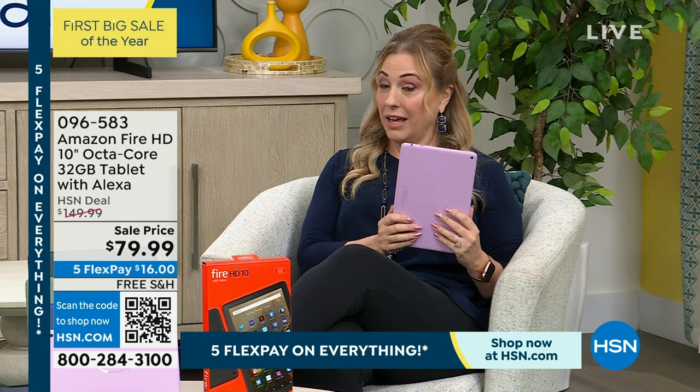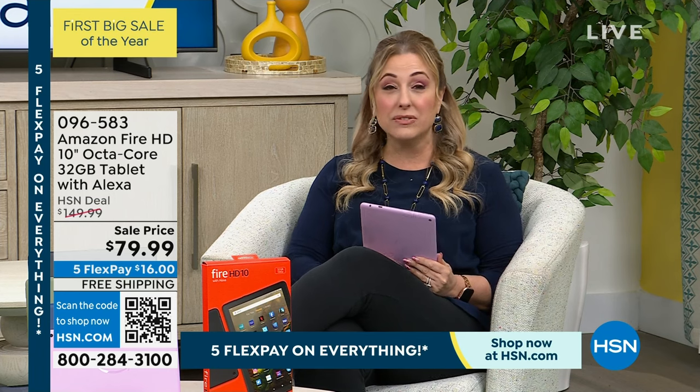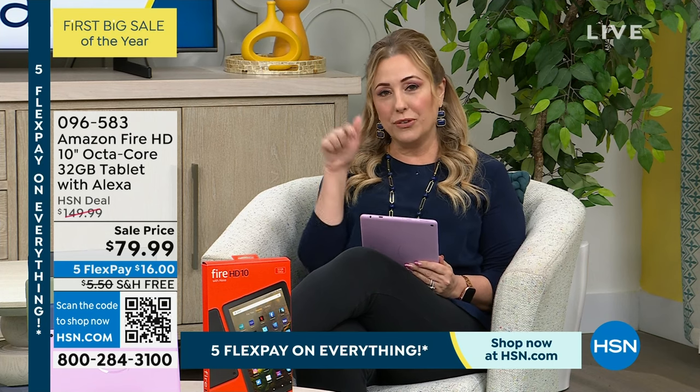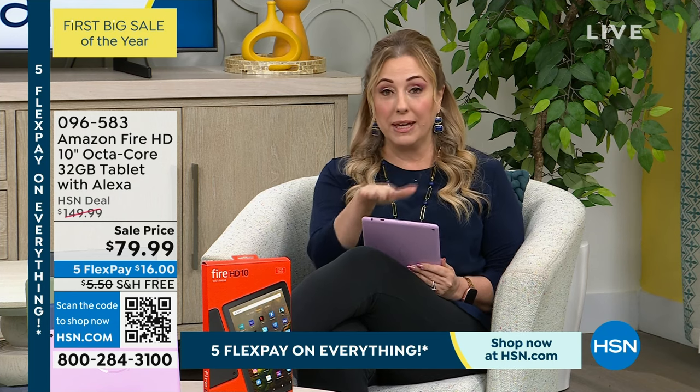Think about the 10-inch — bigger than the 7-inch, obviously. Think about having a fast octa-core processor, double that of quad-core. 32 gigabytes of storage. We have a deal at HSN where it's normally $150, but what we're doing for this show it's $79.99, free shipping, in stock, in special colors. You may say — can I go to Amazon and buy it? Yes, but it's $139 there, more money and refurbished. This is brand new out of the box.